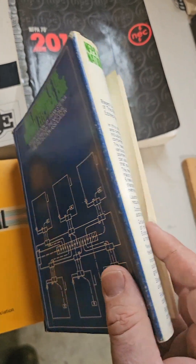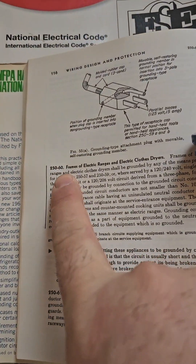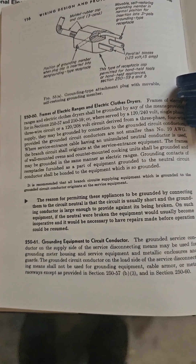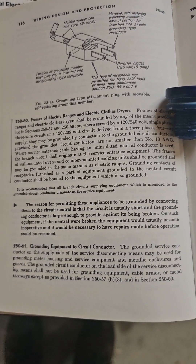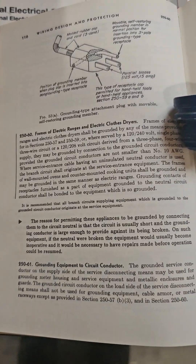This is my 1968 handbook — it's an electrical code handbook — and 250-60 again. Here they give you the reason. The reason they thought it was okay is because the wire was so big it was unlikely to be broken. And as long as it's not broken, objectionable current is not a shock hazard.